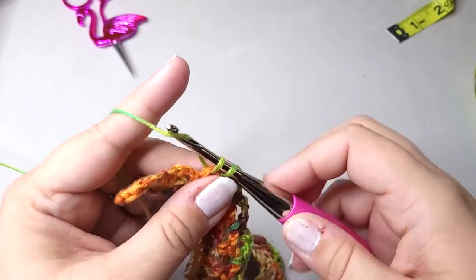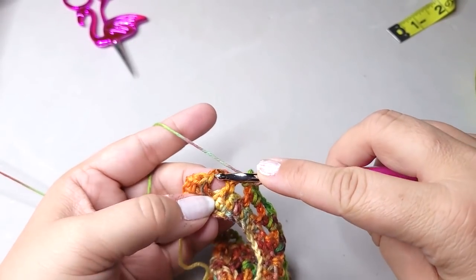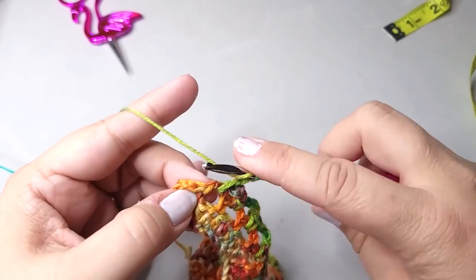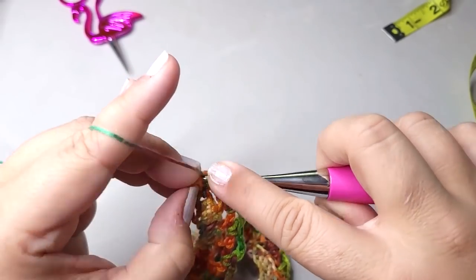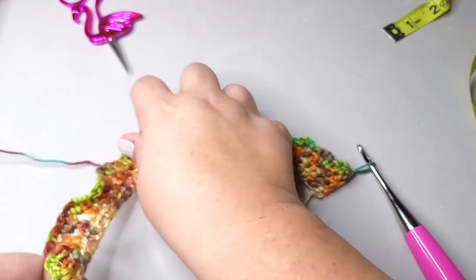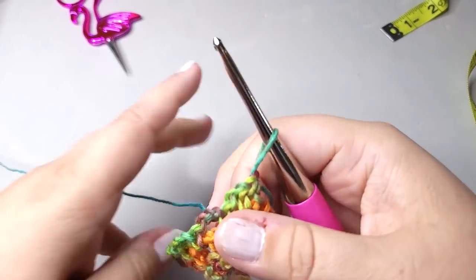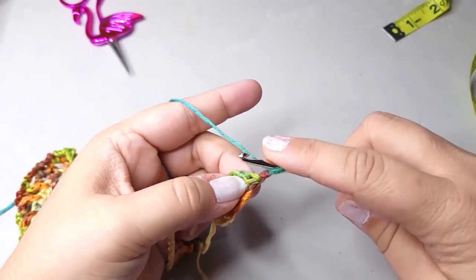When we get to the last chain three space, remember we're not going to chain three after that. So we have that one — now we're at the end. This is our last chain three space right here, so we're going to put chain three, single crochet, and then we're only going to chain one and then put our two half double crochets. Chain one and turn. See how it's trying to arc a little bit? That's because there's more stitches here than there are here — it's trying to curve, but it will pull itself more straight when we get the last two rows in.